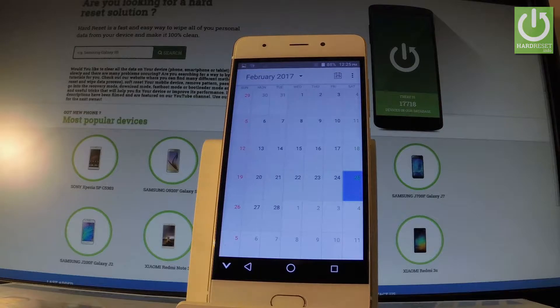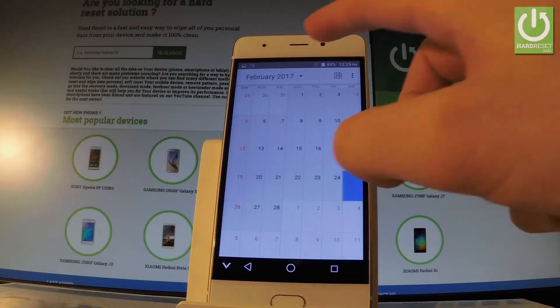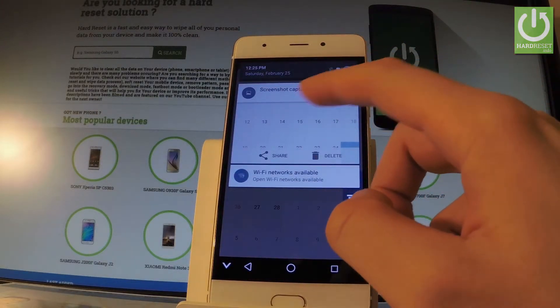Now if you would like to share, edit, or delete taken screenshots, you have to open the screenshot folder. The quickest way to do it is by using the upper bar right here and by choosing 'screenshot captured'.